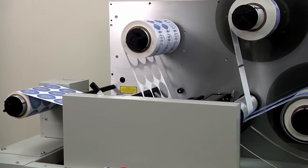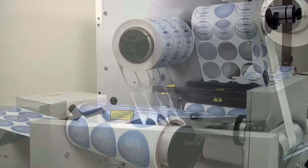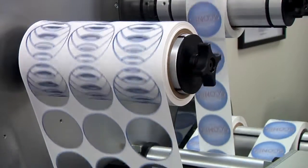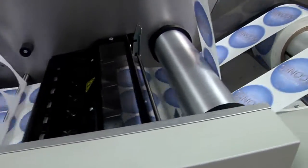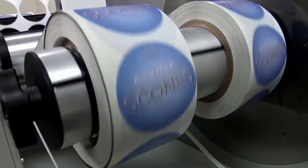FX1000E Matrix Removal System — the perfect accessory to Primera's CX1000E Color Label Printer. Primera's FX1000E is the fast and easy way to remove the waste label matrix from your printed rolls of pre-die cut labels. It also slits the liner and rewinds your printed labels into multiple finished rolls that are perfect every time.